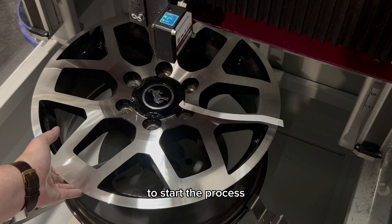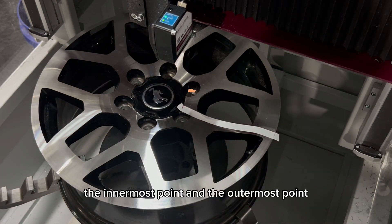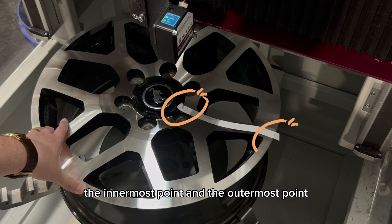To start the process, the operator makes two marks with a pen: the innermost point and the outermost point.